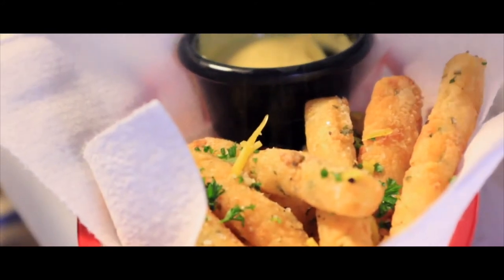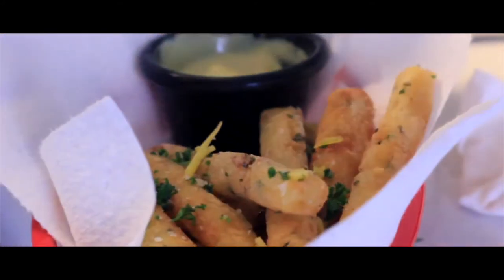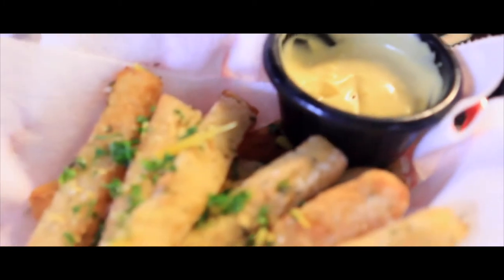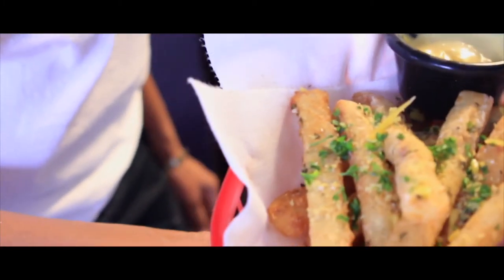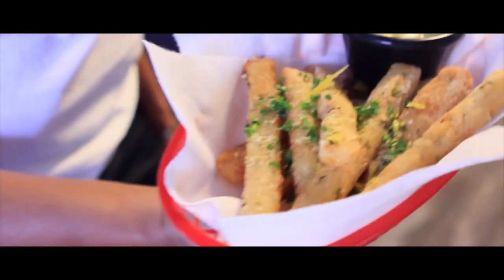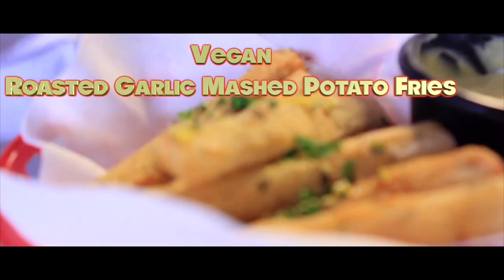What up guys, welcome back to my channel, and if you're new, welcome! As you read in the description, this video will be about these yummy vegan cheesy garlic mashed potato fries. Full disclosure before we get into this video: this is not a tutorial. This meal was definitely trial and error for me, however it was enjoyable to make and I ended up getting a really good meal in the end.